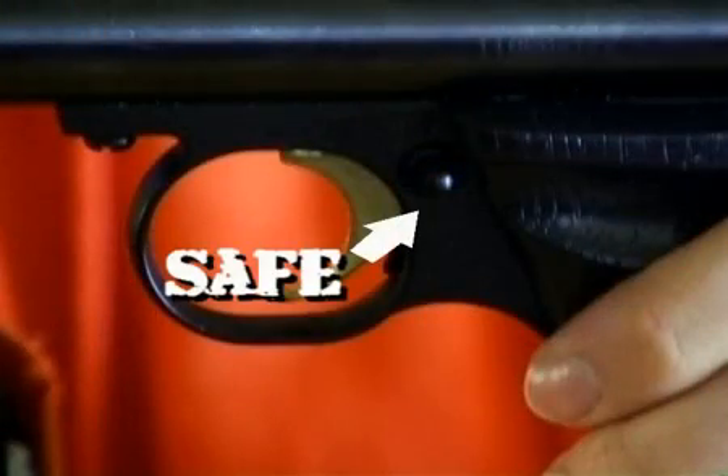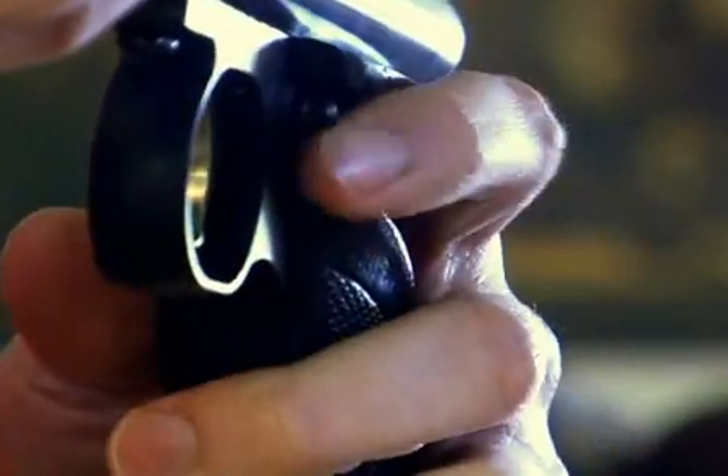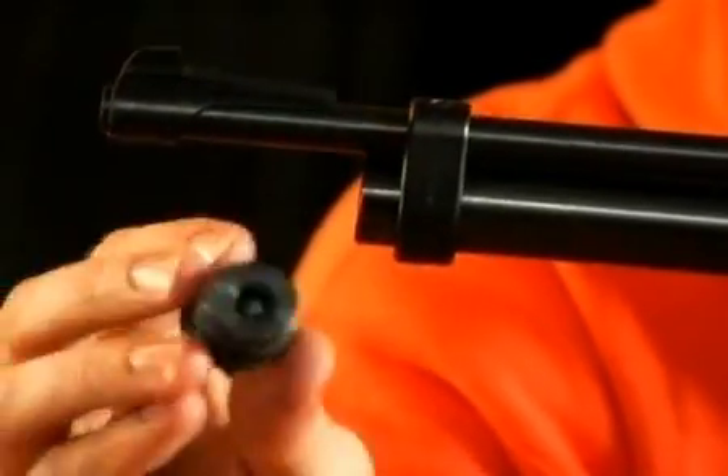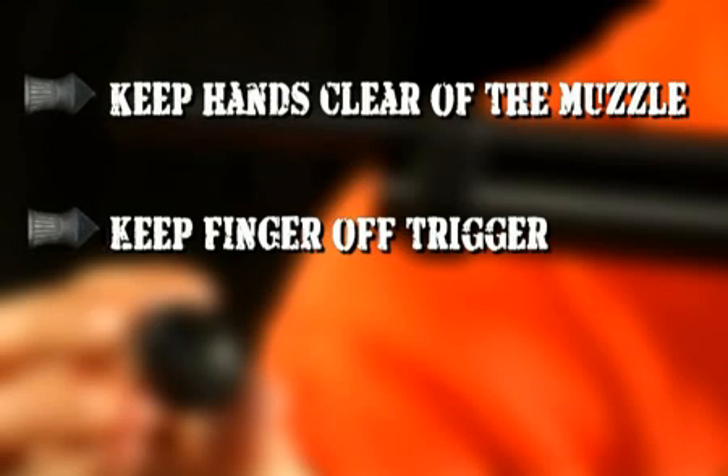First you need to put the gun on safe, like this. When you remove this end cap, keep your hands clear of the muzzle, your finger off the trigger, and don't point the gun anywhere unsafe.